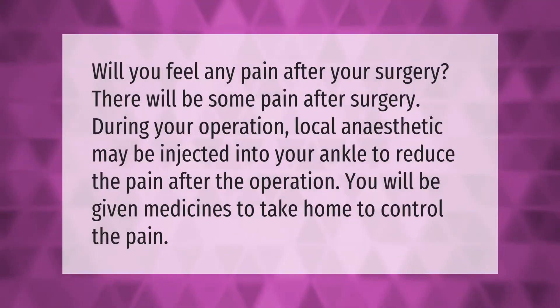Will you feel any pain after your surgery? There will be some pain after surgery. During your operation, local anesthetic may be injected into your ankle to reduce the pain. After the operation, you will be given medicines to take home to control the pain.